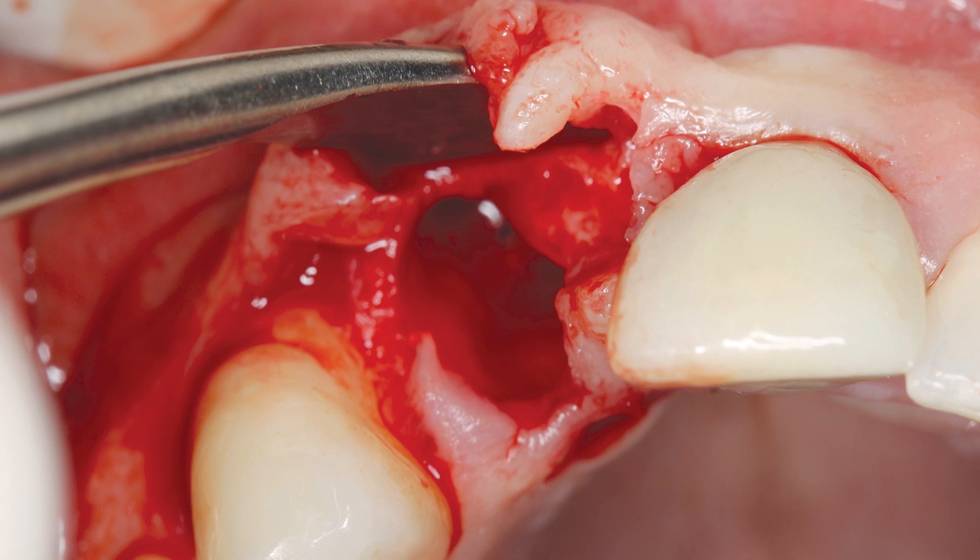Due to the aesthetic concerns involved with working in the anterior maxilla, an envelope flap was made, avoiding the creation of any vertical incisions. The envelope flap allowed visualization of the facial bone contours, evaluation of the interdental papilla, and observation of any dehiscence or defects in the facial bone. The facial wall had a slight defect that could be easily repaired and there was adequate bone apically to stabilize the implant.